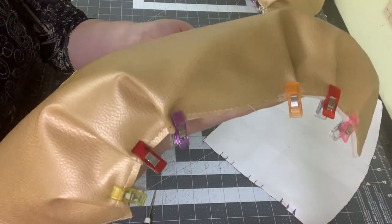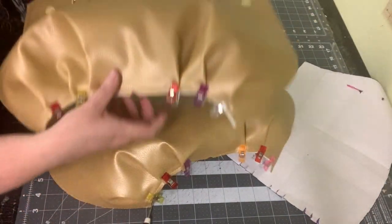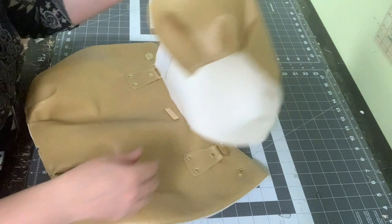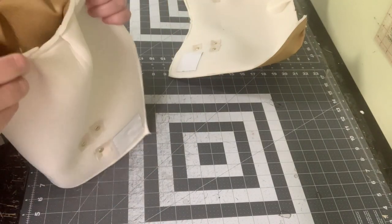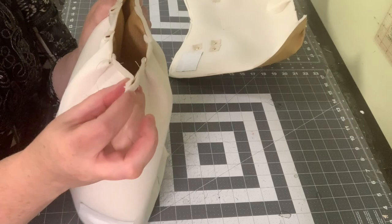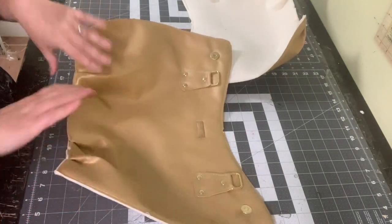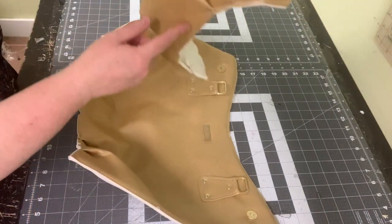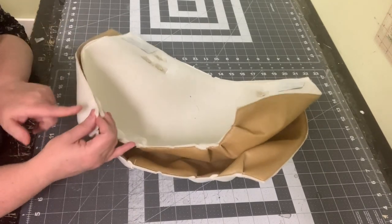Take this to the machine and baste the pleats in place with an eighth-inch seam allowance on both the front and back panels. This is how we get that beautiful shape to this bag. Make sure you've marked your centers on the top and bottom of your main panels — fold them in half and clip notches or mark them with a pen. To sew the sides together, make one panel curve inward and the other outward so they're easier to sew together.